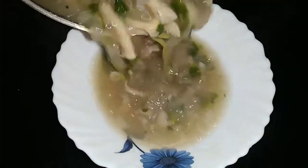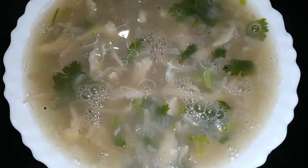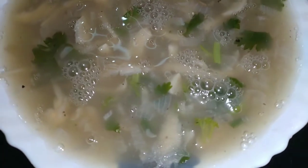We will take a bowl and serve it like this. We will put the corn soup in the bowl.